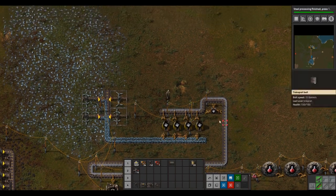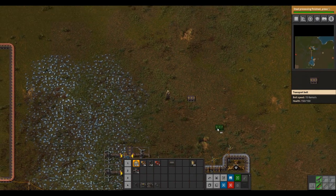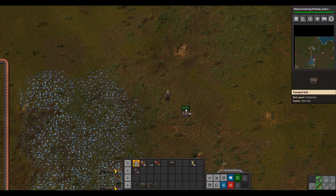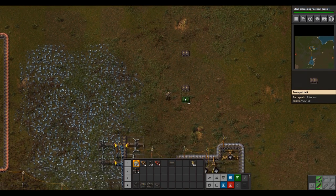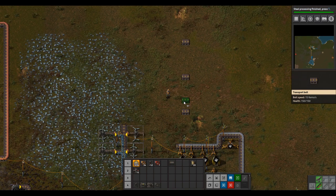To get started, first place the belt down. Make sure you have enough space right here. Then place the belt on both sides parallel, six spaces away like this — one, two, three, four, five, six — on each side.